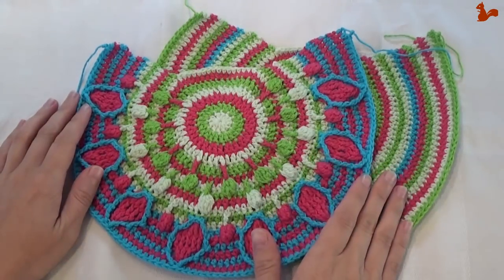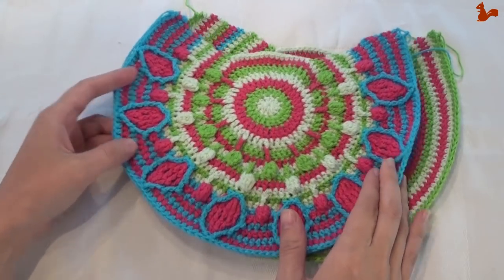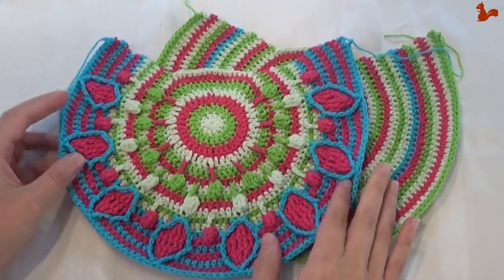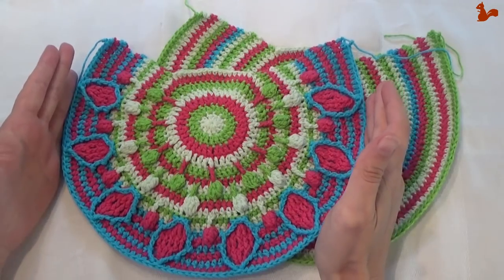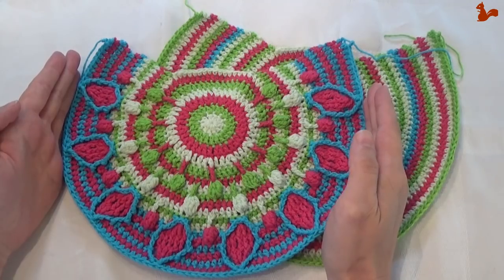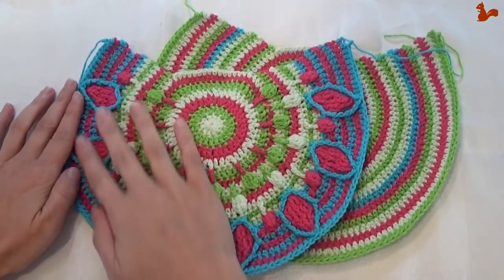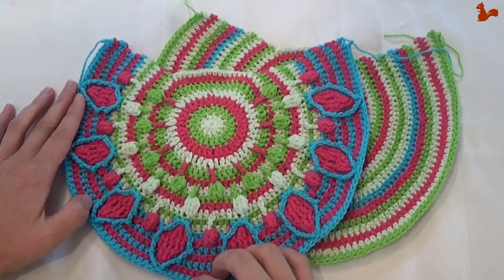When you've completed the front and the back of the bag, just check again for gauge. They should be about the same size, your two pieces, and the width at its widest point should be about 25cm, that's 10 inches. Double check that that is still correct — it's just to make sure that you have enough yarn in your kit.